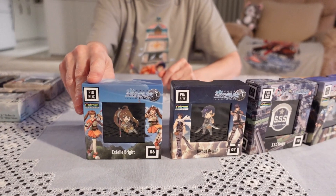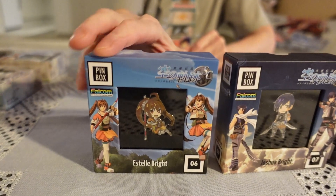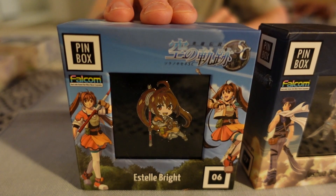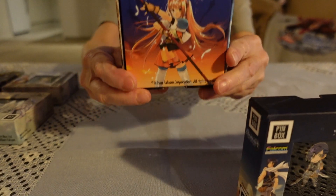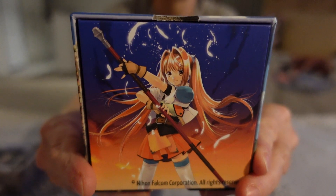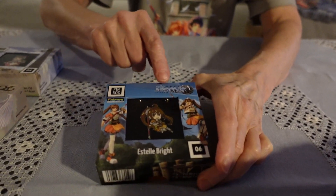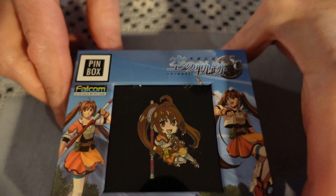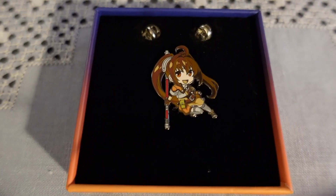Now we come to a particular favourite of mine, and that is of course Estelle from the Trails in the Sky series. A very nice illustration on the back, and as you can see on the box this is taken from Trails in the Sky SC — so second chapter. I'll just take the lid off, and there you have Estelle.